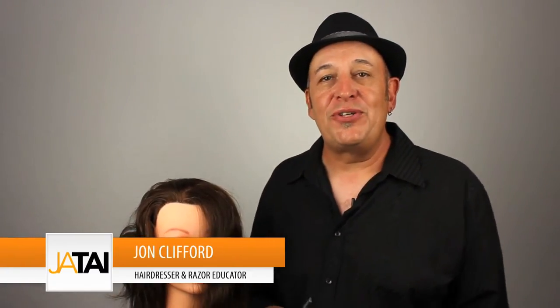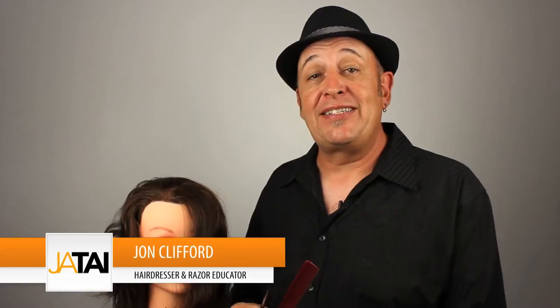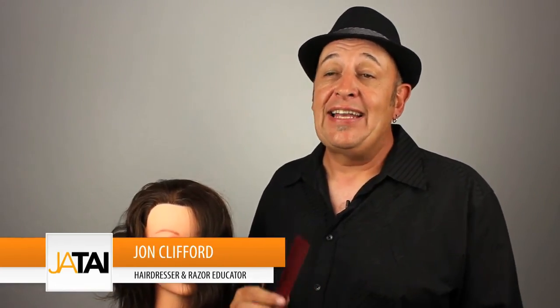Hi, this is John Clifford. I wanted to talk to you today a little bit about cutting fringe, or bangs as they like to say in the US of A, and how to texturize them. I'm also going to be touching lightly on some face framing, and we'll be going over to our fabulous mannequin to demonstrate some of these techniques for you.